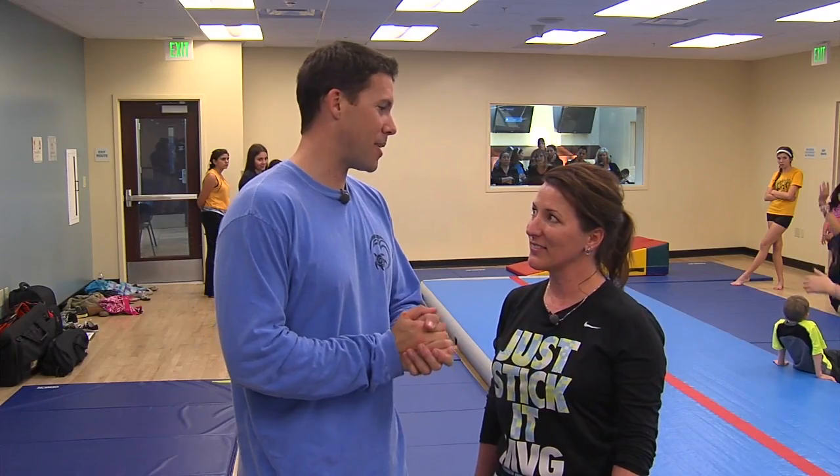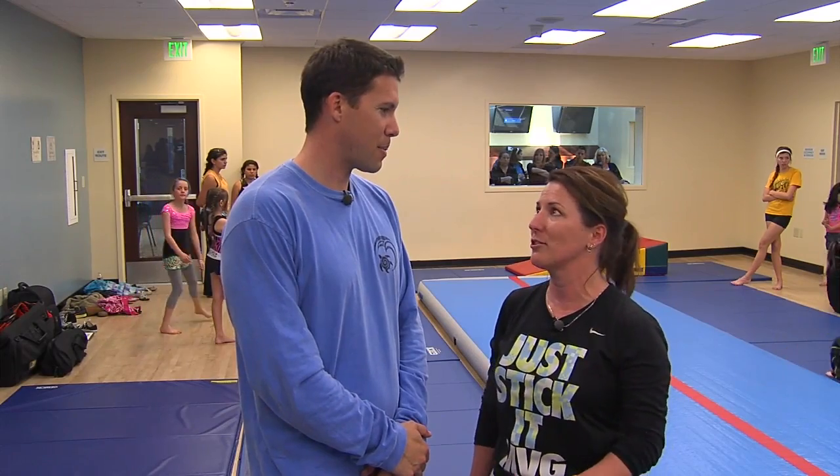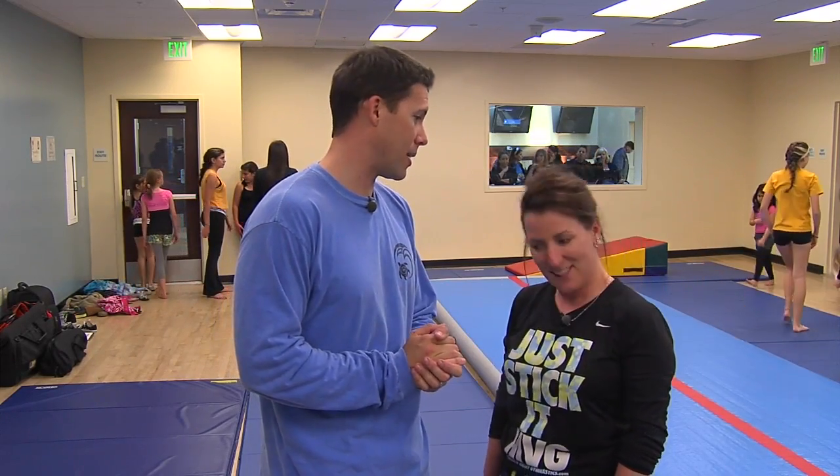I'd like to thank Cindy for being such a gracious host and teaching me a little bit about tumbling today. Thank you so much for having me. Thank you so much for coming, and I just hope that everybody realizes that here at Orange Terrace Community Center there are several classes we offer for health and fitness, and it's so important for everybody. How about one more tumble for the road — let's show everybody what I learned today.